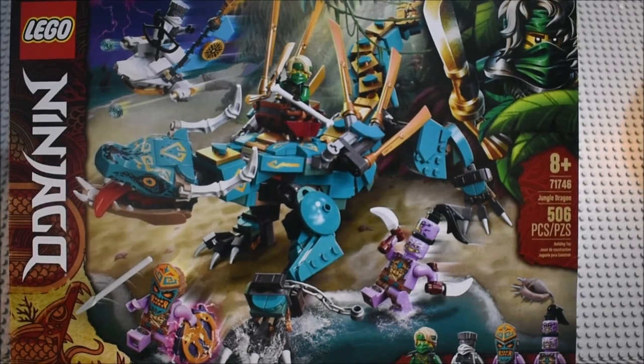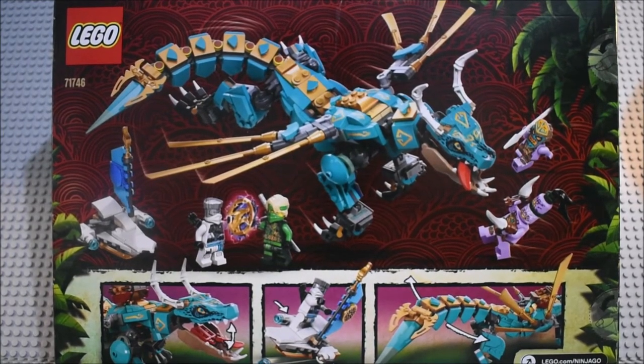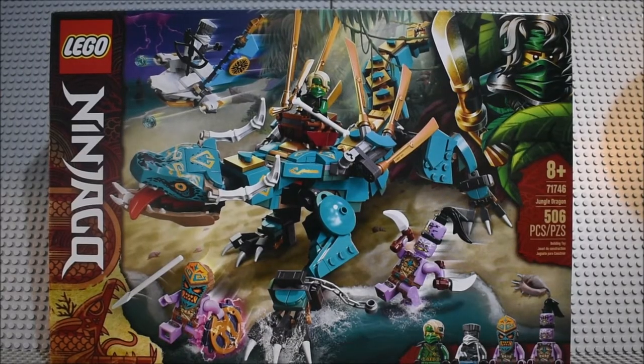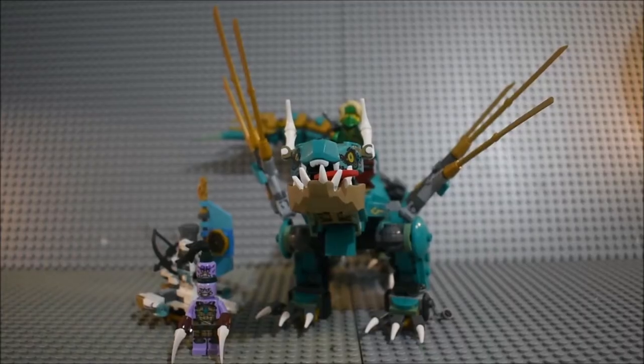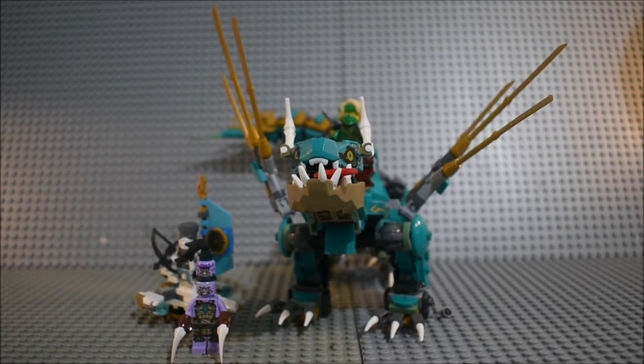Here you can see the front of the box. Here you can see the back of the box with the features of the set. Now let's take a look at the set once it's built. Here's everything we get in the Jungle Dragon and we're going to start off with taking a look at the set itself.